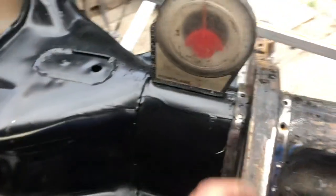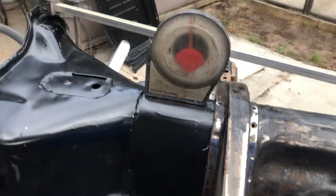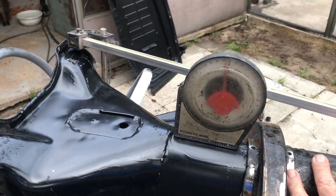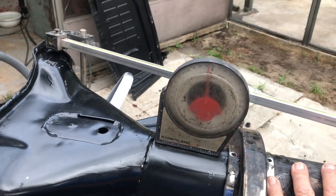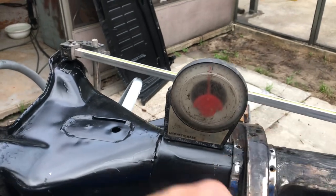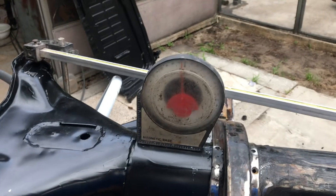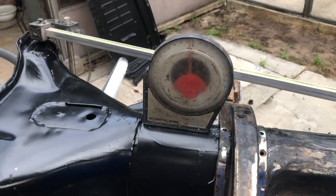And then we use the protractor to get the caster that we want built in when we weld this — so if you push down on that, you can see that's increasing — and that'll eliminate the need to put shims underneath the beam. It'll make the car drive really nice at high speeds and go nice and straight.